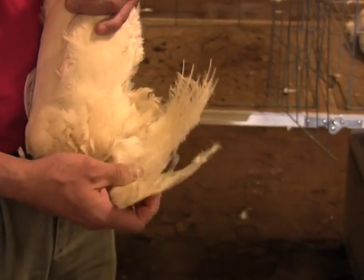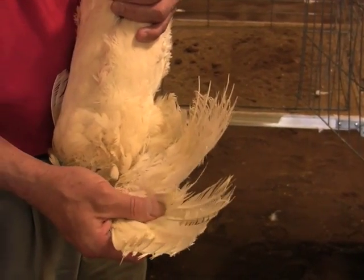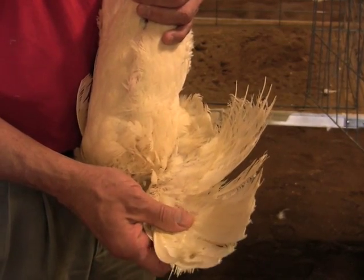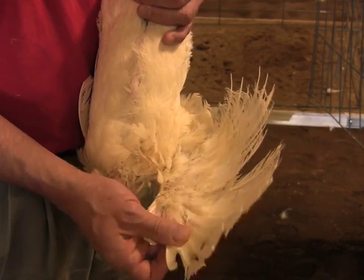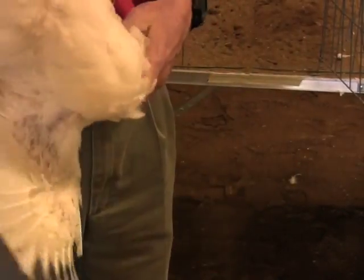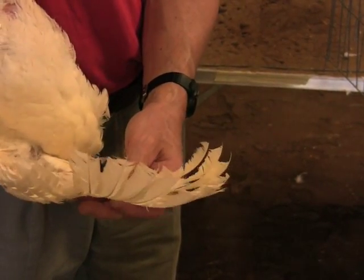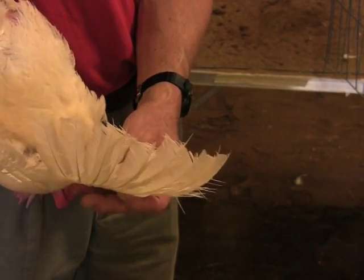Next, we check and count the primary feathers on both sides of the bird for signs of molt. The good producer shows all old, worn feathers indicating that she has not molted. This bird has 10 primary feathers with no signs of molting or new feathers coming in. This means that she has had good production in the past.